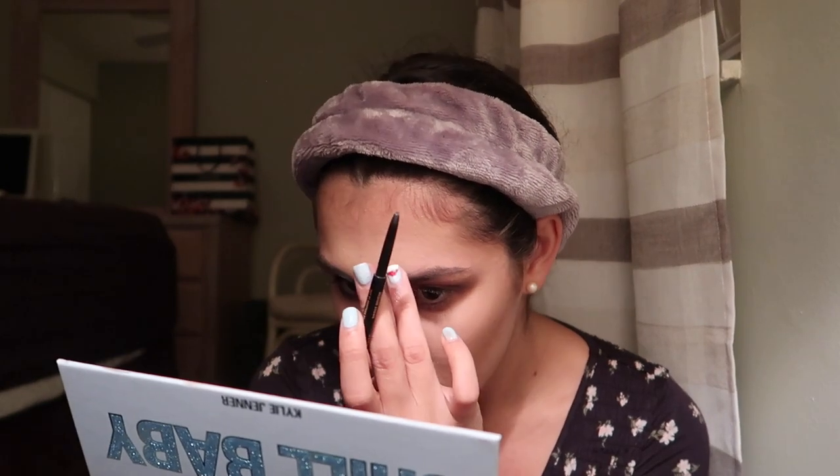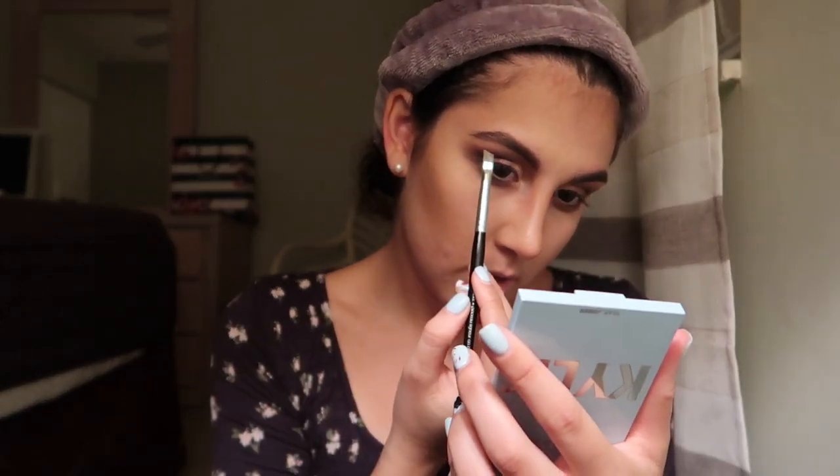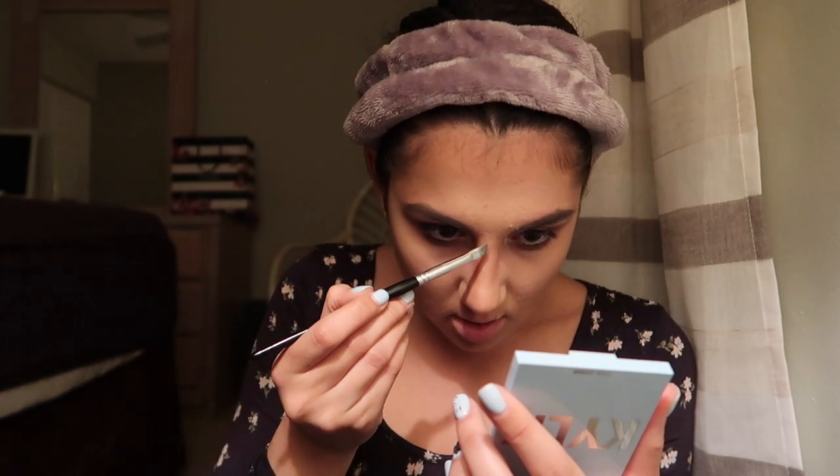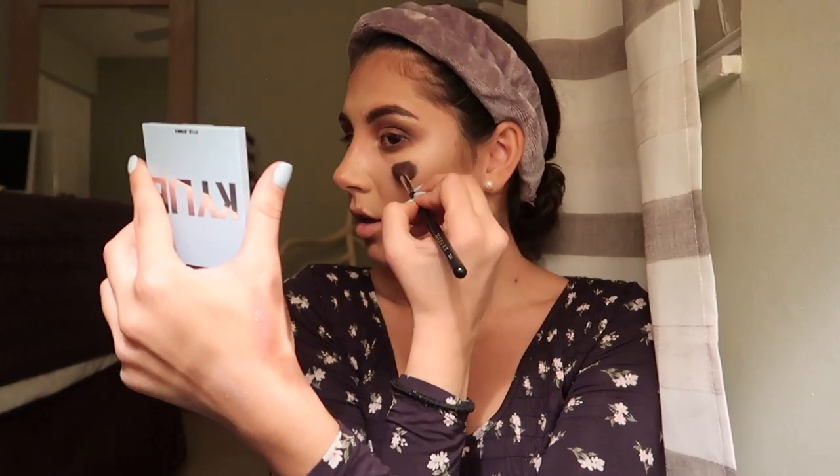I got the Kylie highlighter in Snow Angel — it is gorgeous. I can't say enough about this highlighter. I'm just going to pick up a little bit and put it right here on the inner corner, then also take a little bit and hit the brow bone, bring it down the center of the nose, and put the highlight on. Oh yeah — that is very glowy. Cupid's bow as well.